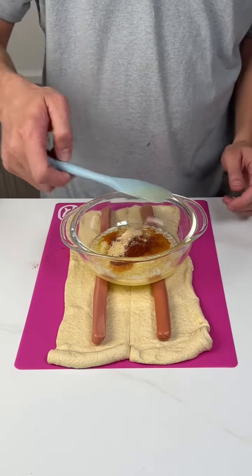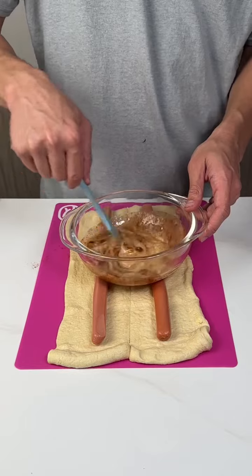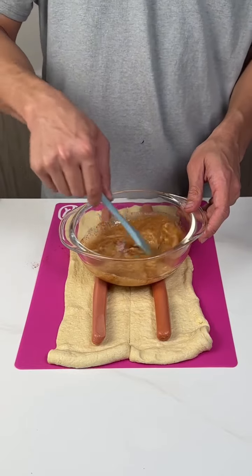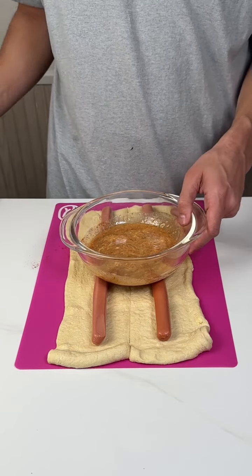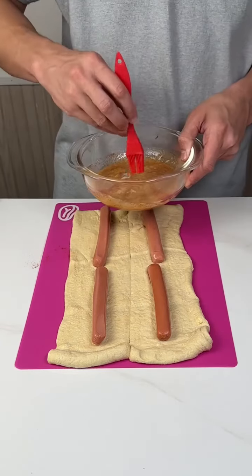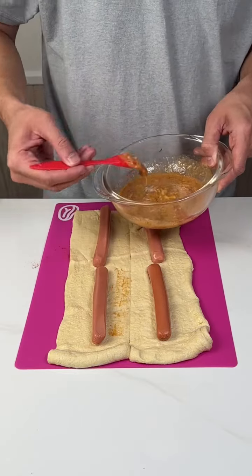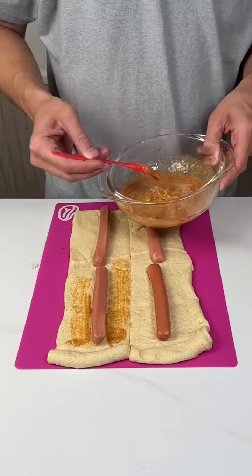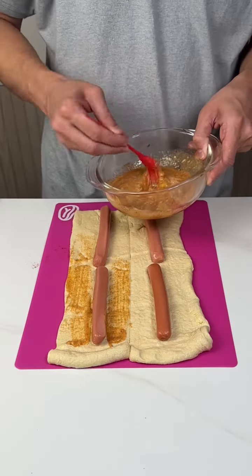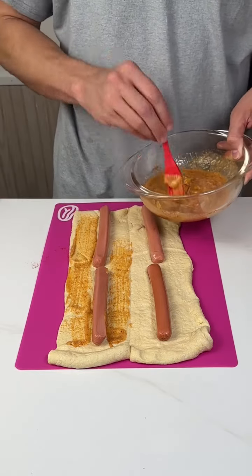Use your trusty little spatula. You're going to want to use a little brush and just brush your crescent roll dough. Get it on there nice and thick — a lot of good flavor in there.